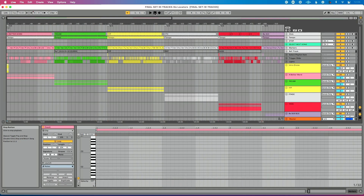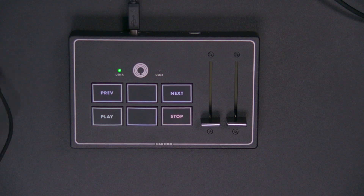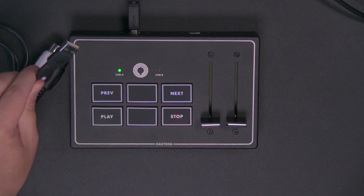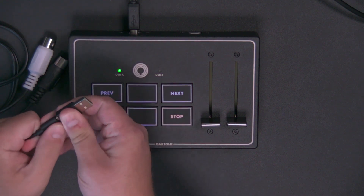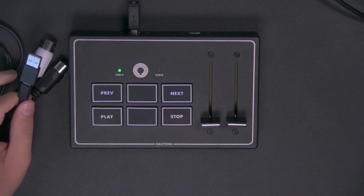I have my MIDI controller connected to my computer via USB. If you're using a 5-pin MIDI controller, I would suggest a Mio XC — you could connect 5-pin to your controller and then connect the other end to your computer. It has USB-C on one side and you can add an adapter for USB-A. Regardless, connect your controller to your computer. In my case, I'm using the Oakboard Slide Duo, connected via USB.